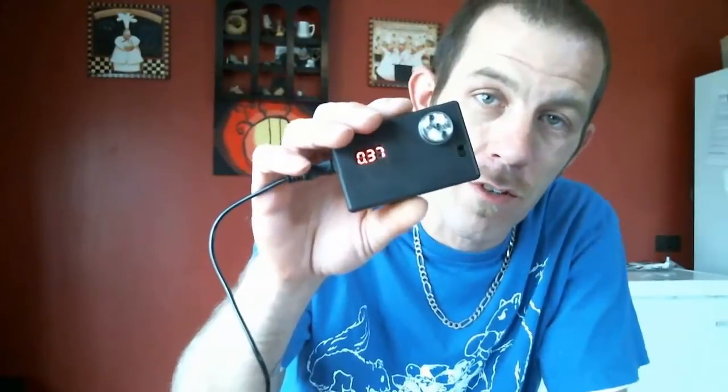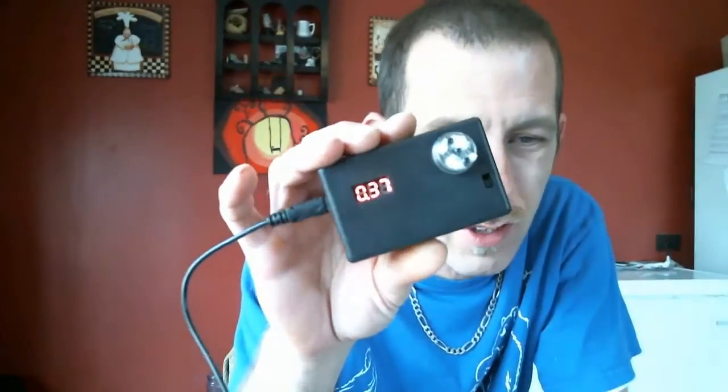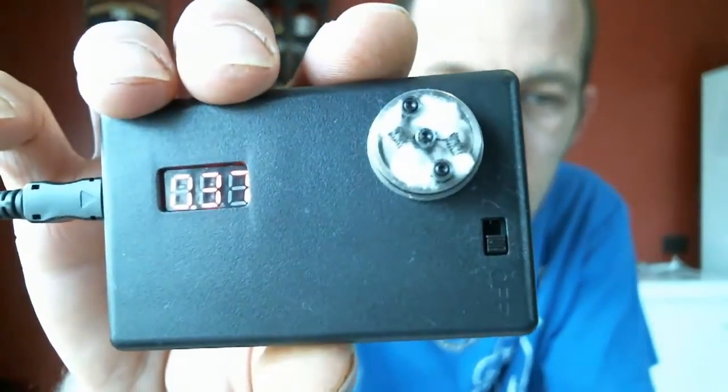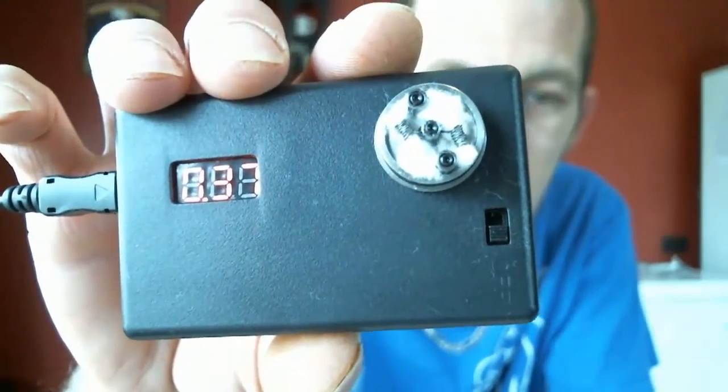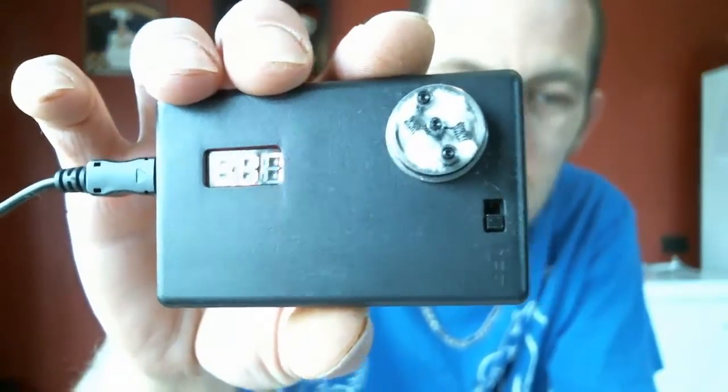I promise you this will be your main go-to, especially for sub-ohm — that's what I'm going to get to here. As you can see, 0.37, 0.36, it's right in there. It is dual twisted 30 gauge, only one twist wrapped around a 1.1 — 4 millimeter screwdriver from the dollar store.